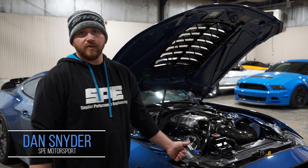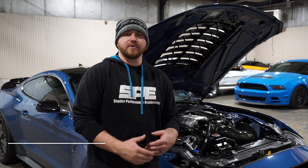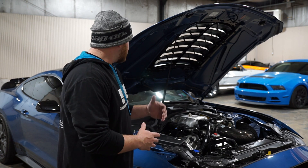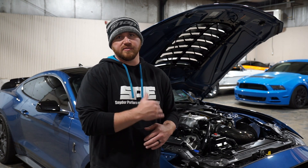Hey everyone, it's Dan with SP Motorsport. On this week's product spotlight, we're going to be going over our transmission seal kit for the 2020 plus GT500. It's basically taking care of some of the common issues with the transmission lines on these cars.